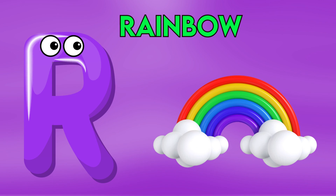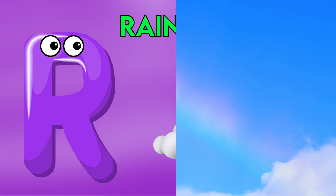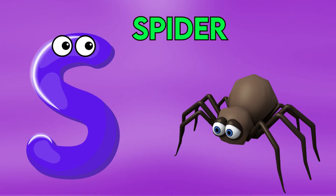R is for Rambo, R-R-Rambo, R-Rambo, R-Rambo.